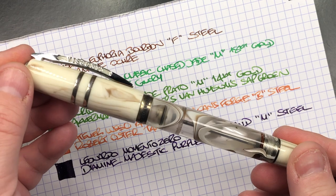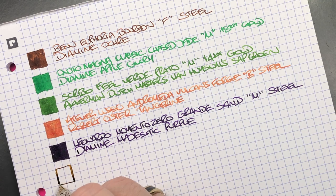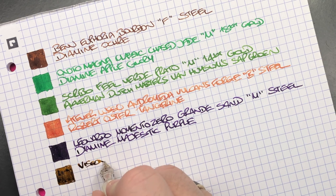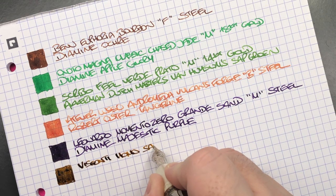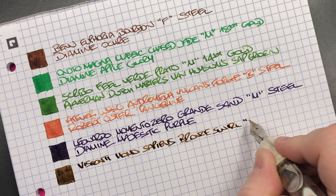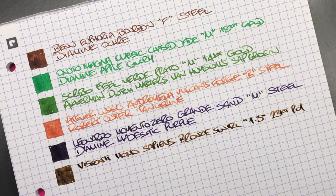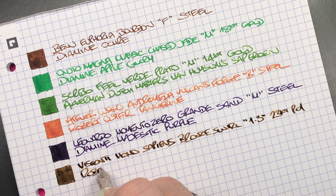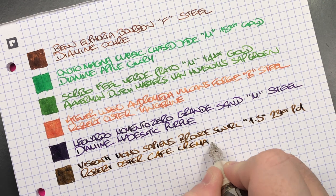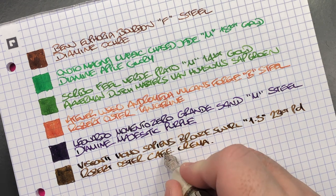The Visconti Homo Sapiens Bronze Swirl: a 1.3mm stub nib writes a lot wider. It's a 23-carat palladium nib inked with Robert Oster Cafe Crema — a beautiful milky coffee-colored ink. I think 'Crema' has two F's actually.